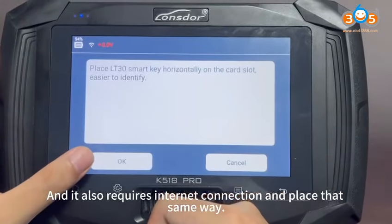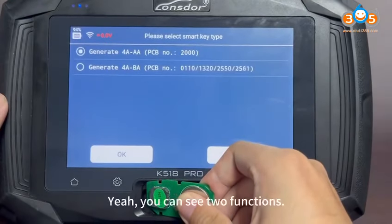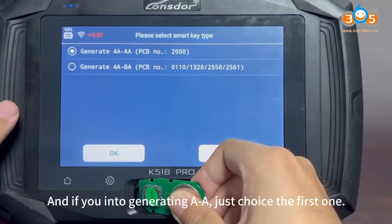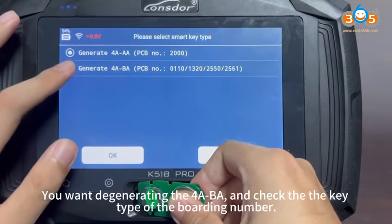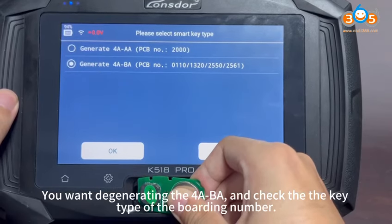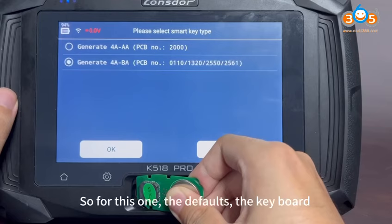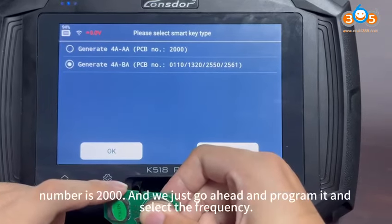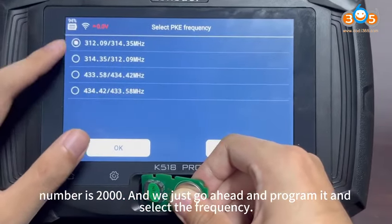It also requires an internet connection. Place it the same way. You can see two different types of cars here. If you're generating 4A, just choose the first one. If you're generating 4ABA, check the key type and the ball number. For this one, the default key number is 2000. Then click go ahead and program it, and select the frequency.